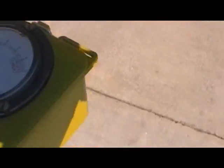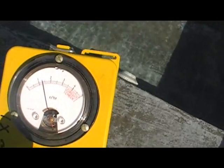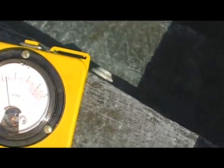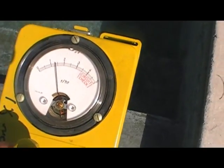Now let's check the pool water. Let's see what that looks like in the sun — 1.35, typical sun radiation. Pretty good. So it's not radioactive.